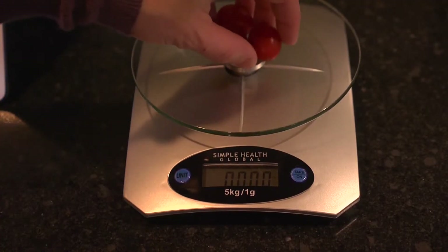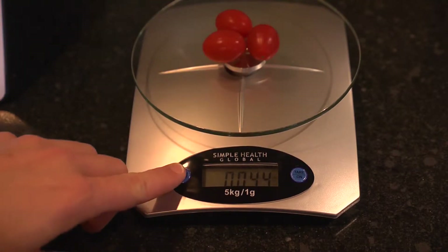Now, you know as a cook you never know whether you need to measure in pounds, grams, or ounces. Problem solved! This super accurate scale weighs and converts measurements with the touch of a button.